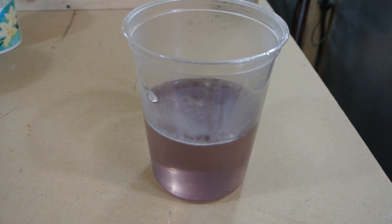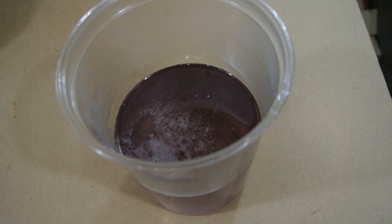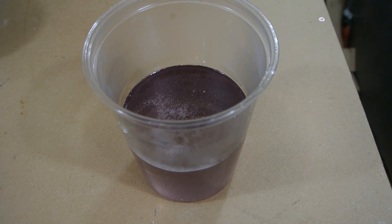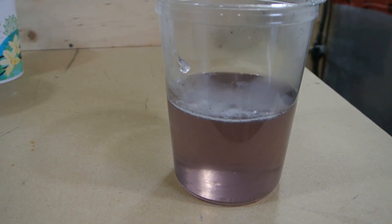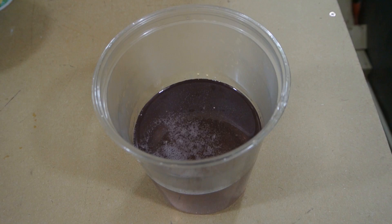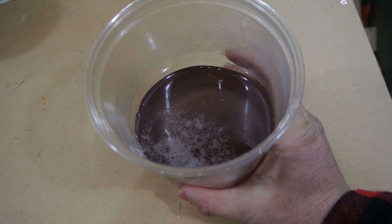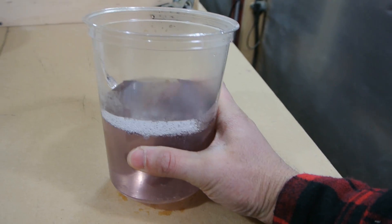Here's the final product - I poured it out after it cooled off into a container for storage. I'm going to make up another batch or two to make sure I have enough. So that's it, that's how you make sodium silicate, aka water glass. Really interesting stuff - it's been around a really long time. I guess it's just kind of fallen out of favor because of new technologies.